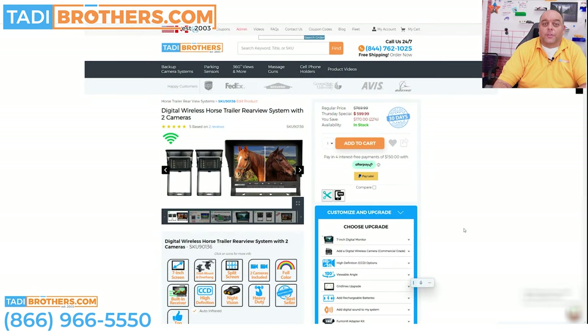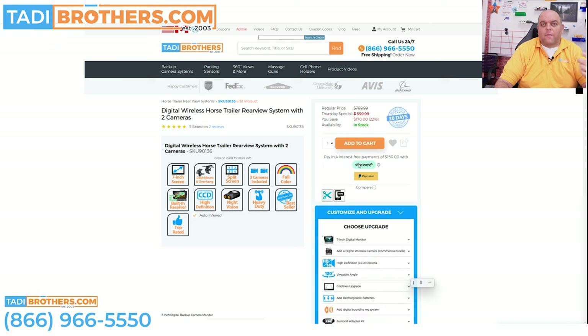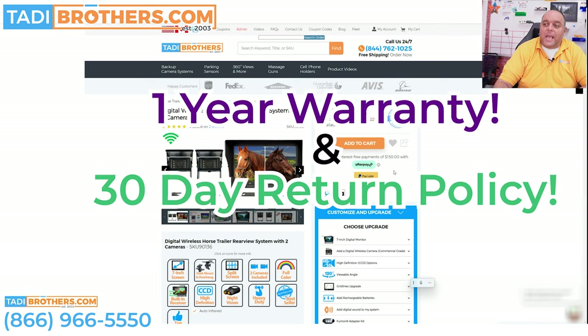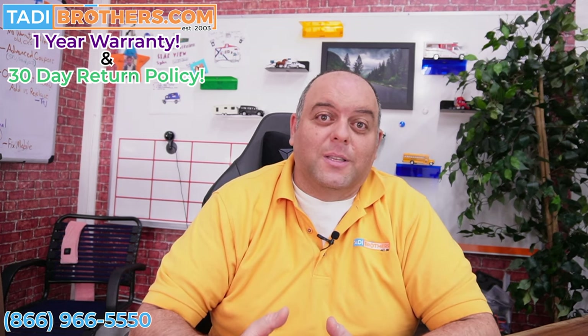When you buy a system from us, I want you to understand the pricing structure so you can maximize your value. The regular price for this system is $769.99. When shooting this video, they're having a Thursday special at $600 — that's a $170 discount. Our policy has now changed so that you can also add one of our coupons from our coupon page on top of that. Additionally, whenever you purchase anything from us, it comes with a 30-day, 100% money-back guarantee. If you're not happy for any reason, you have 30 days from the date of delivery to send it back for a full refund.